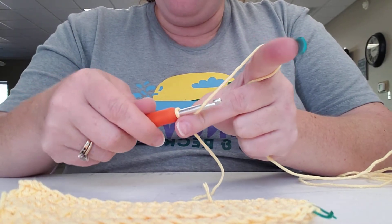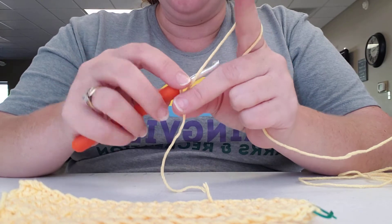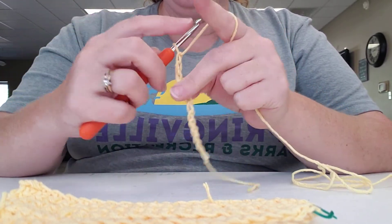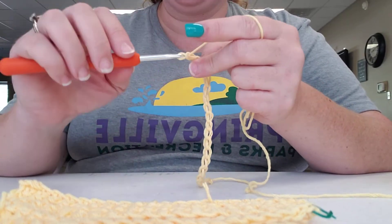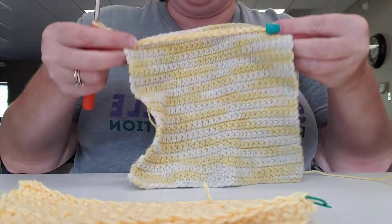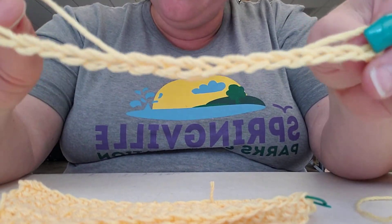To start our foundation row, we're going to yarn over the hook, use that loop on the hook, slide it under, and pull it through the hole. We're going to make 20 of these: 1, 2, 3, 4, 5, 6, 7, 8, 9, 10, 11, 12, 13, 14, 15, 16, 17, 18, 19, and 20. Because we're making a wash rag or dishcloth, you don't want to make it much longer than that — this determines your length. See how they're all uniform and the same size? That's what you want, and they should be loose enough to get your hook through.